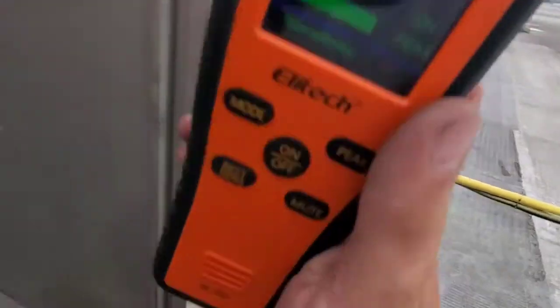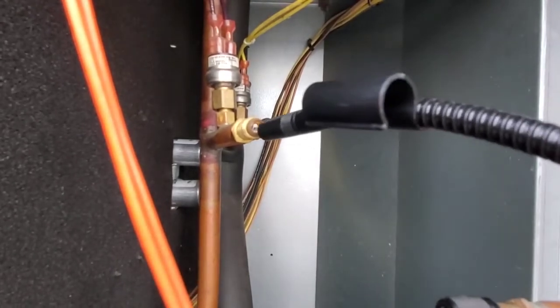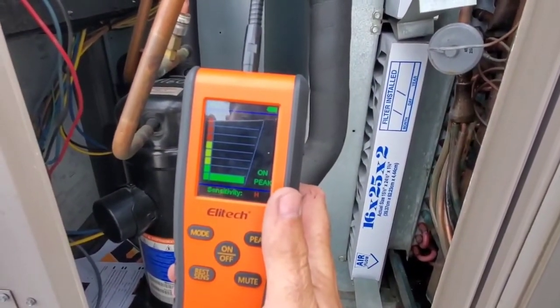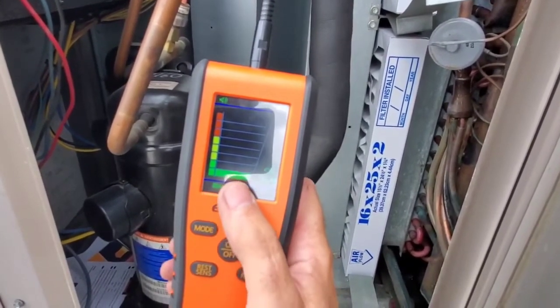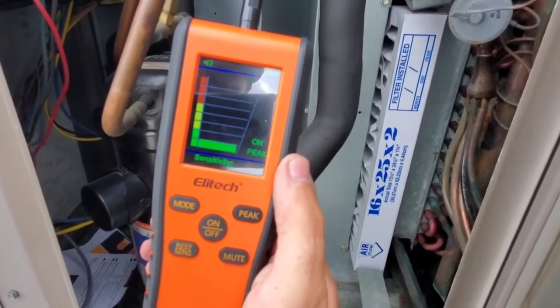Same fitting, and we've now changed this over to infrared mode. Sensitivity is on high and the peak is on. We're picking up a leak on this mode as well. We can see the sensitivity is on high, and our peak has gone all the way up to the left-hand side while the actual measurement has dropped back down to zero. So we have verified on two different modes that there is a leak at that core — we're going to have to replace it.